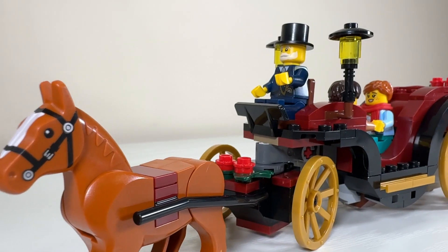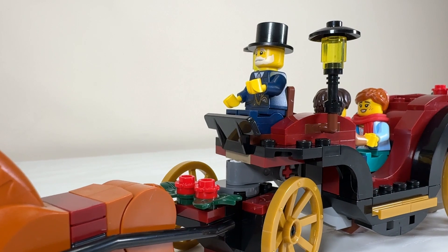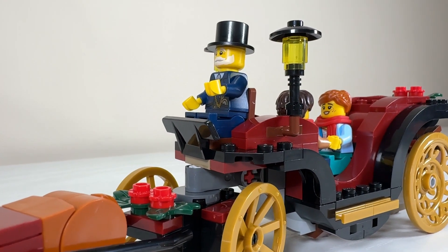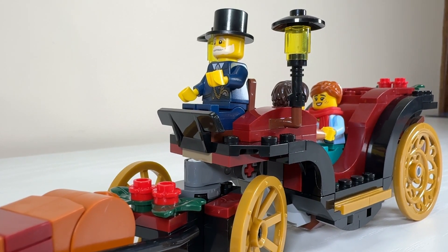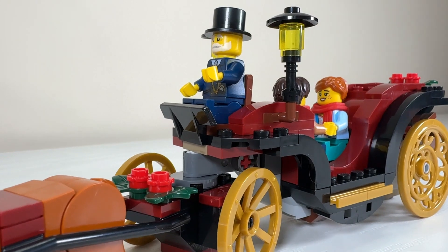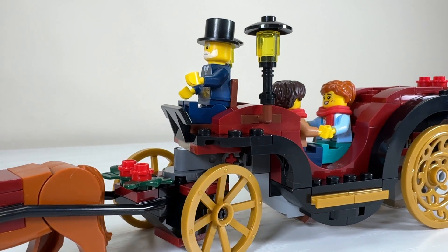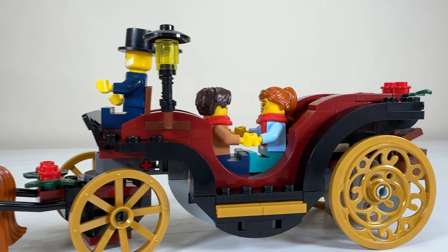Moving back to the carriage, you can see two dark green leaf elements with two red flowers for some nice Christmas detail, and also the hinge where the front wheels and the carriage actually articulate. The carriage driver has an elevated seat at the top with even a foot rest, and at his rear on either side we have a lamp build which adds a nice bit of romantic lighting to the whole carriage scene.